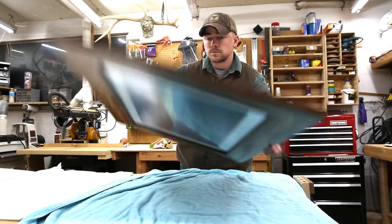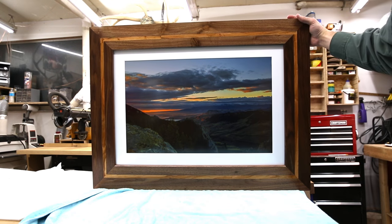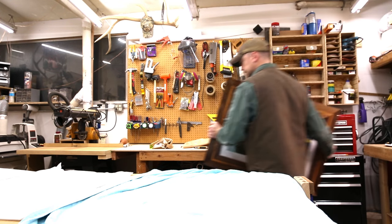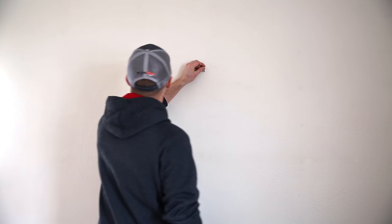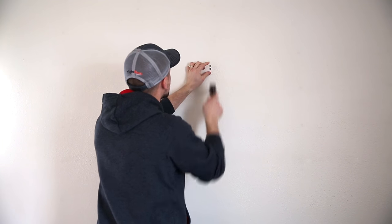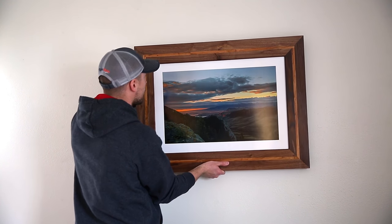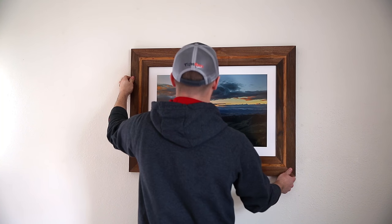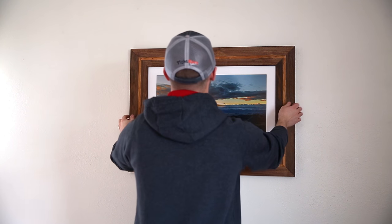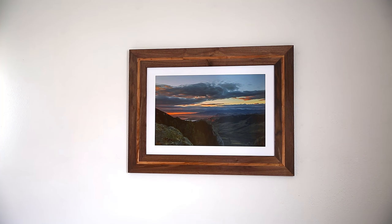And now it's finished — I finally get to see what my print looks like inside this frame. This is a sunrise photo from the top of a mountain about a half hour from my house. Time to hang it up on the wall — I've got my boys here to help me; my youngest is on the floor and my oldest is sitting close by telling me how to do it. And there we have it: a black walnut picture frame with a nice cherry inlay around a matted photo of a sunrise from the top of a mountain.